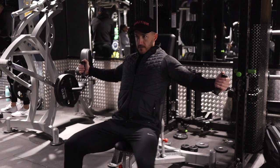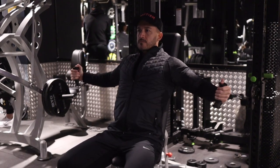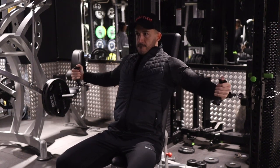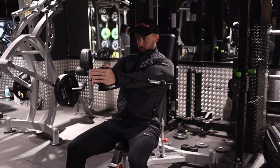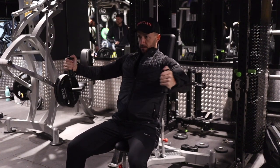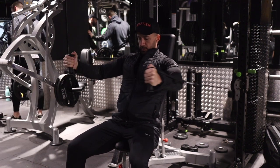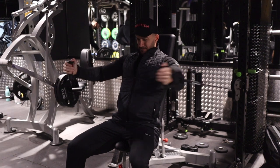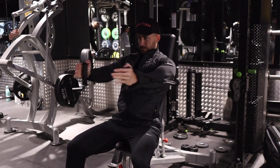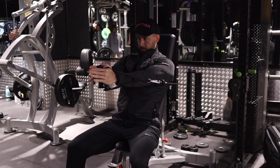This cable exercise has been an absolute game changer for me. Compared to the dumbbell fly, there's constant tension when I'm here and when I'm here — the chest muscles never switch off, making this exercise a lot more difficult. Another reason why this has made such a big difference is that you're able to really drive your back into the bench, meaning you can put a lot more weight through those cables. Once you try this, you'll never go back to flies ever again.